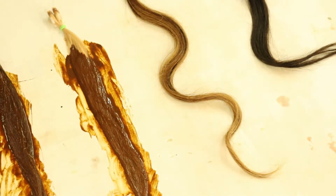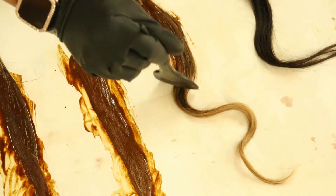Moving on to brown highlights with honey blonde color.